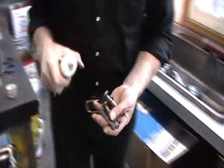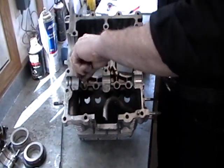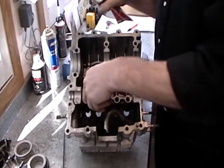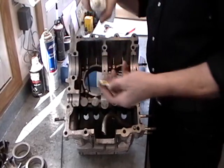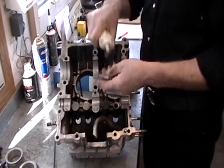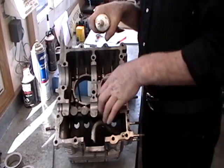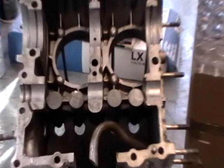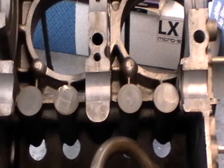Lubricate the lifters. We'll put these lifters in the other half of the crankcase and grease them up good, because that's what holds them in place when we go to put this half on top of the other half — so they don't fall down on us. Now we can install the camshaft.